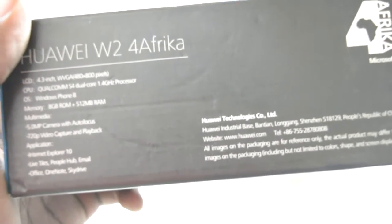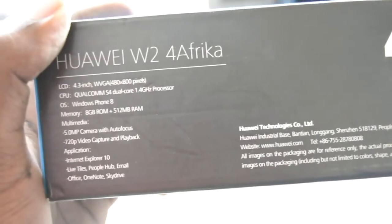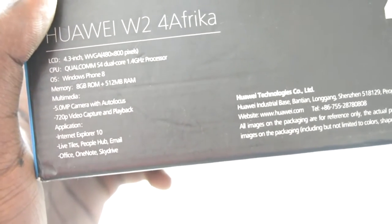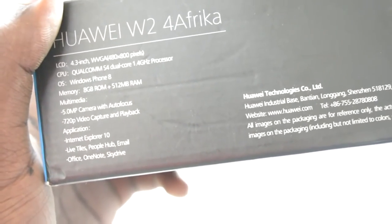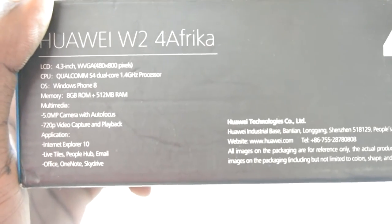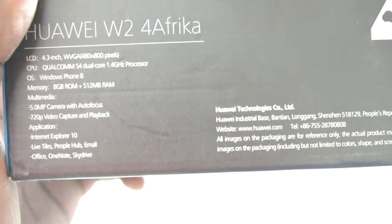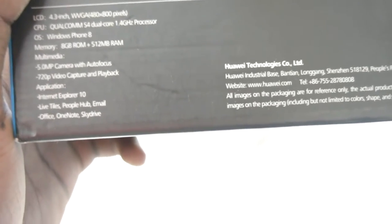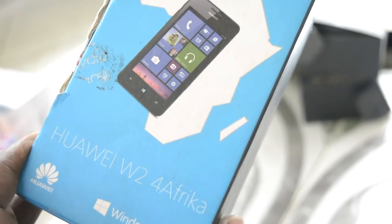It had a 4.3-inch WVGA screen at 480x800 pixels, a Qualcomm S4 dual-core 1.4GHz processor, Windows Phone 8, 8GB ROM, and 512MB RAM — back then 512MB RAM for Windows phones was a lot. Most Nokia flagships had around 1GB. It had a 5-megapixel autofocus camera, 720p video, and Internet Explorer 10. Tiles, People hub, Office — it was actually one of the better ones, until Huawei quit making Windows phones.